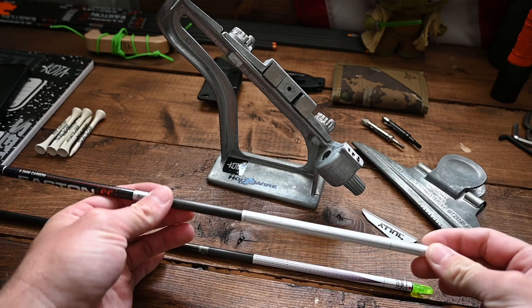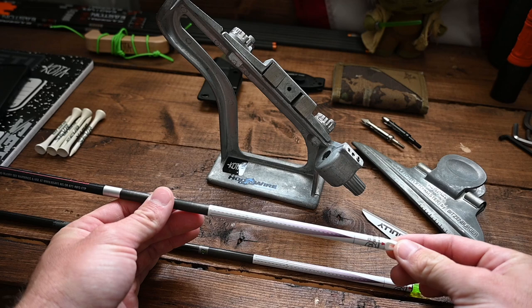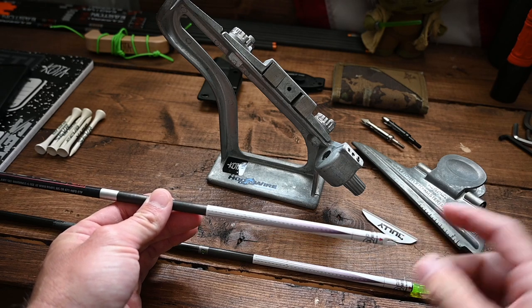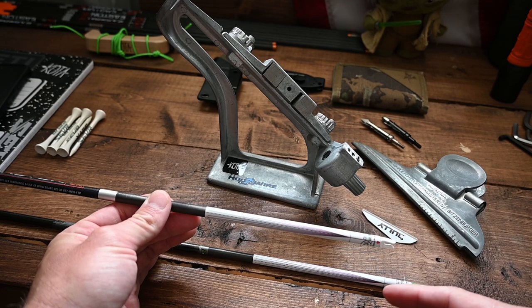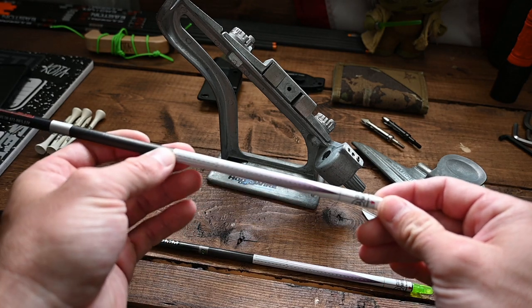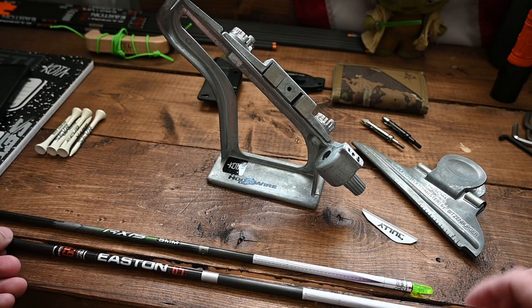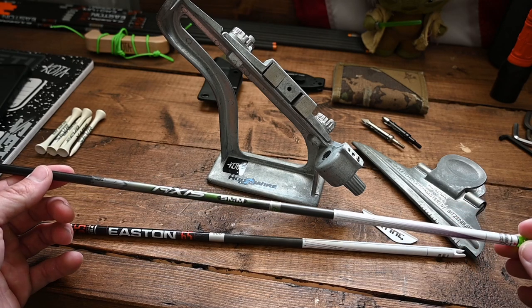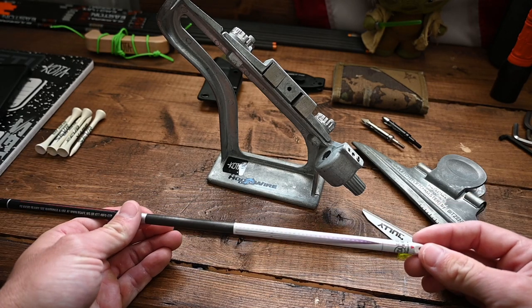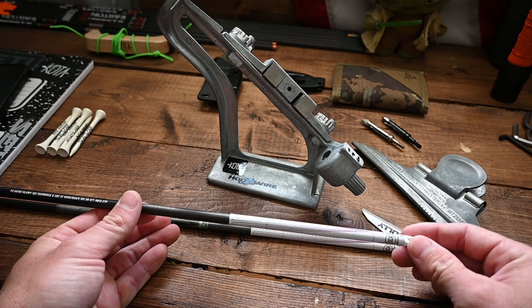With that all said and done, let's get into the vane angle tool from DCA. When you order your vane alignment tool from DCA, it's actually going to come on a seven-inch section of 0.204 diameter arrow with a nock pre-installed. They're priced at around ten dollars. These wraps are actually pre-production wraps that DCA sent me, so I just put them on an Easton 65 Bowhunter and an Axis five millimeter that I had laying around for demonstration purposes.